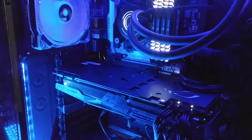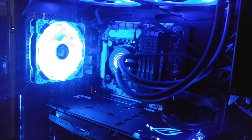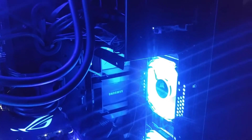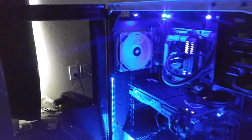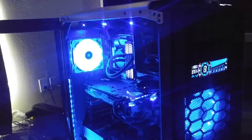Closer look — there are also fans on the front. I'll move to the side so you can concentrate on the fans and see their light-up process.